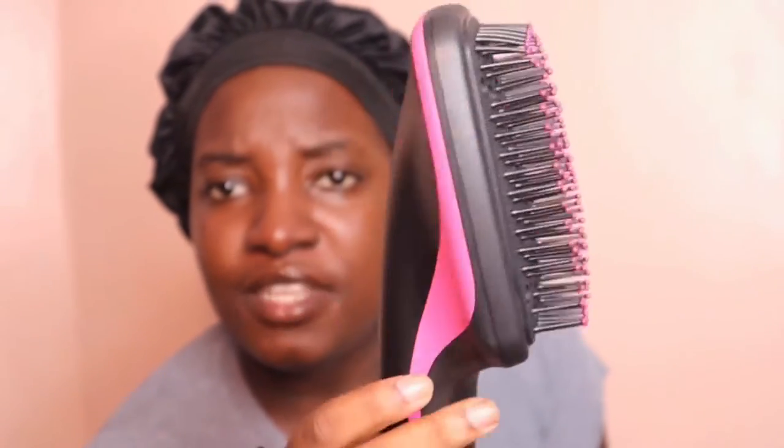It looks like a regular blow dryer, but I'm not really sure about it yet. I also saw on TikTok that you're not supposed to use it pointing down because it damages your ends, so you should use it like this. Make sure your hair is a little bit wet — I washed my hair last night so part of it is still wet. Make sure your hair is not too wet though, and make sure it's fully detangled because you don't want the blow dryer to break your hair.